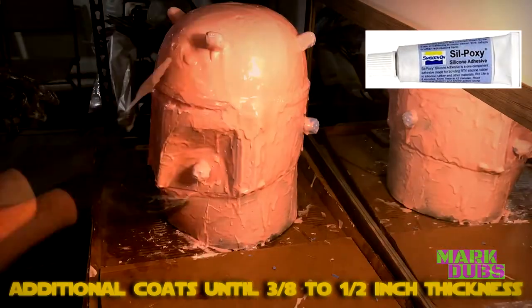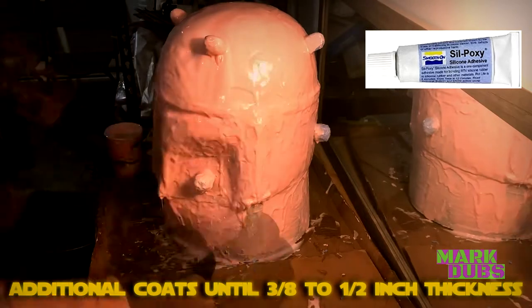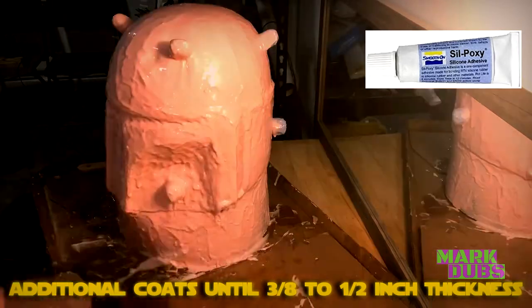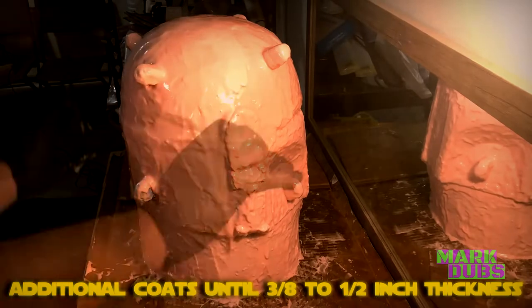A mother mold is typically an outer rigid shell that supports the flexible rubber mold, helping it retain its shape during casting. The main thing is getting the registration keys to adhere to the outside surface of the mold. My favorite product for this is Silpoxie, produced by Smooth-On — a one-component adhesive made specifically for bonding RTV mold-making silicone rubbers to silicone rubber and other substrates including urethane plastics, plasters, ceramics, and fabrics.